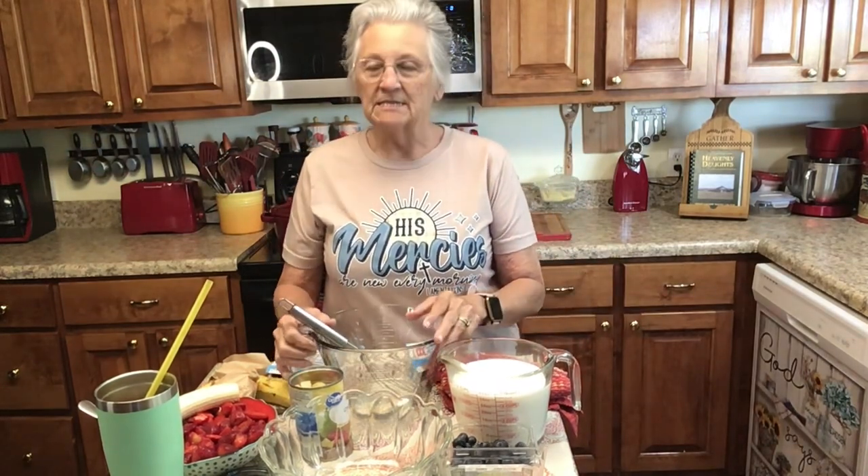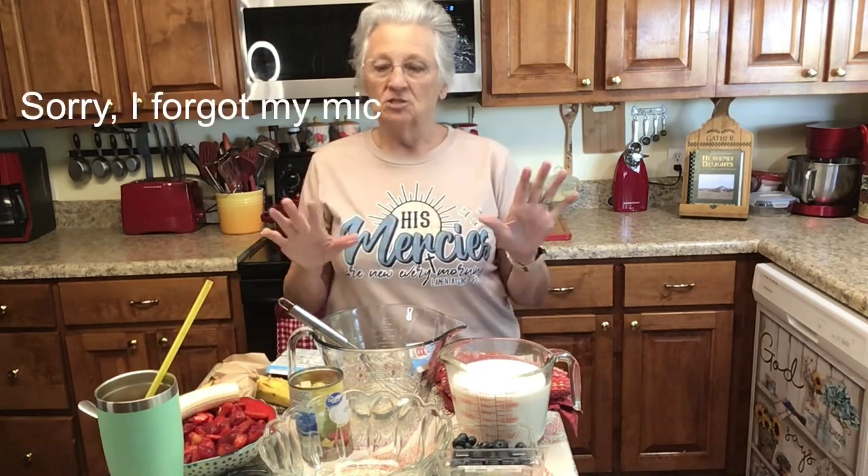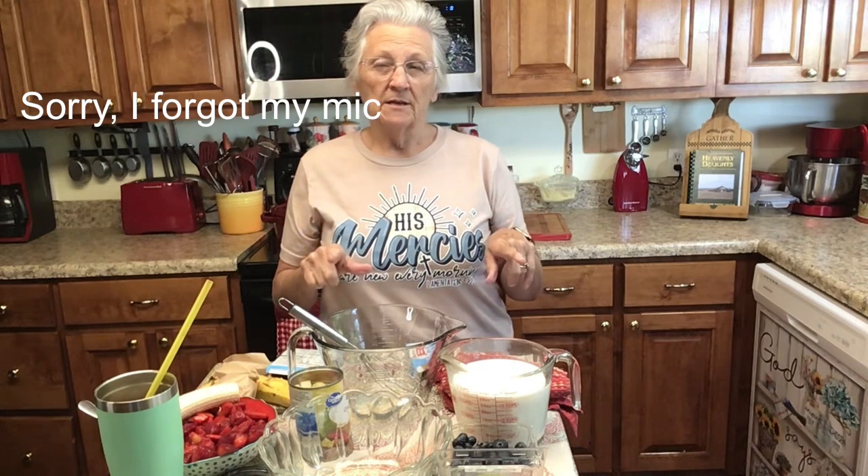Good afternoon. I'm Rose from Grandma Rose's Open Pantry and today I am going to make a quick, easy, delicious dessert. It's going to be no sugar added and I'm calling it a banana split dessert.